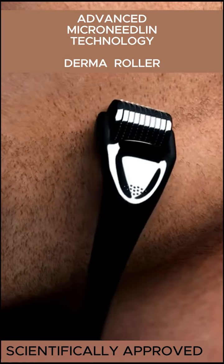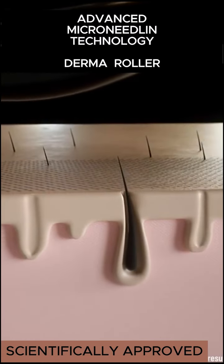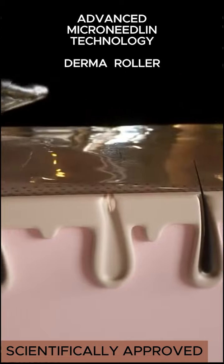In the Derma roller, there is a micro-needling technology. At the top layer, it targets a small cell.